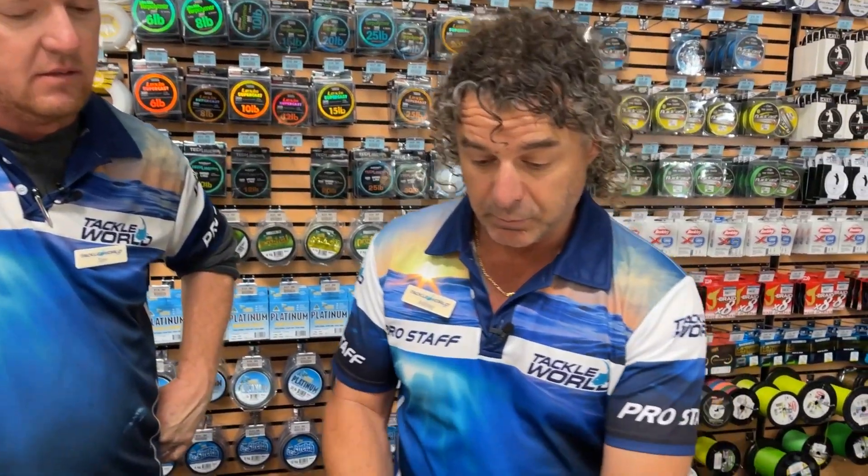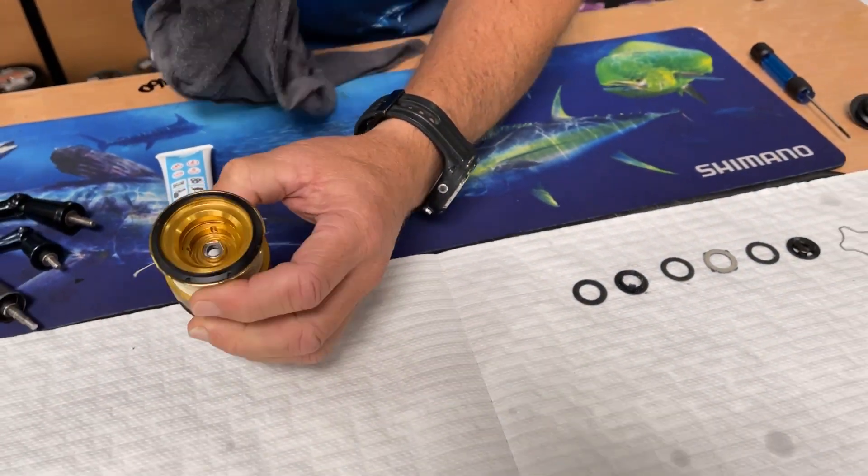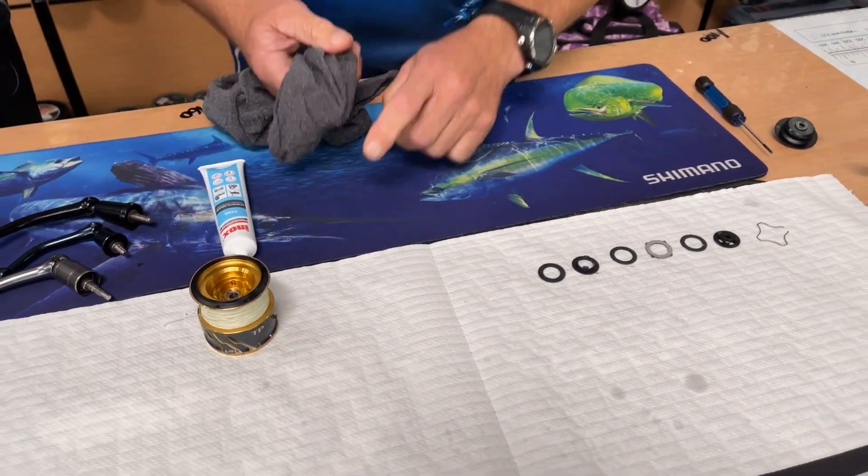So quite simply, we've dried out where our drag stack sits — it's nice and clean. We've got a little bit of inox on our rags, it's going to protect the metals down in the bottom as well.